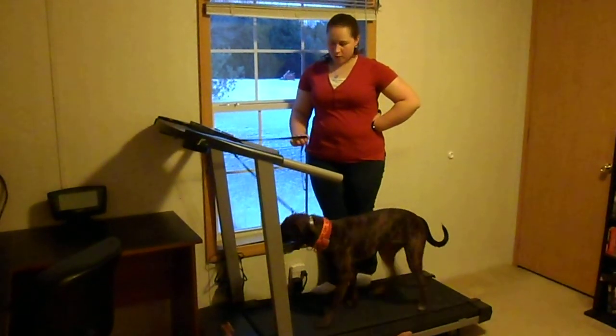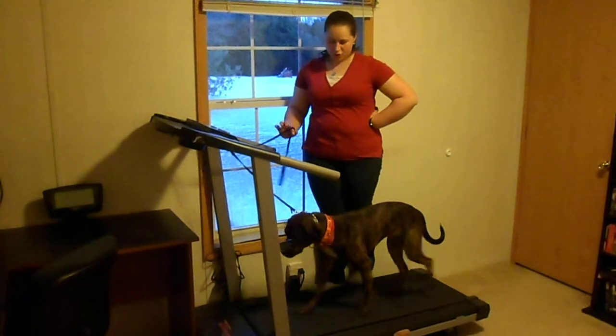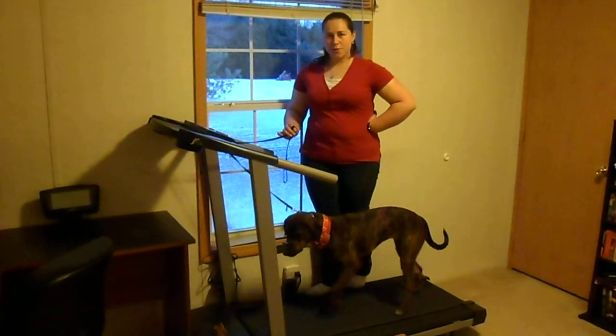The treadmill is just a great way to give them extra exercise and mental stimulation, because they have to really focus on what they're doing.